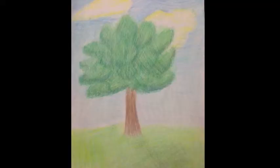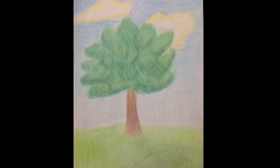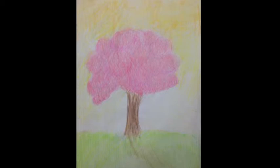So in summer, you'll get colors like blues, dark greens, bronze, and yellows. And in spring, you can get pinks, light greens, yellows, and purples.